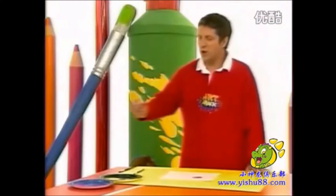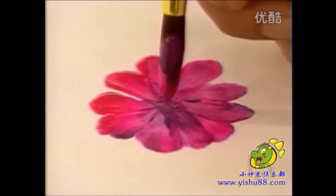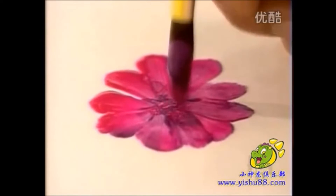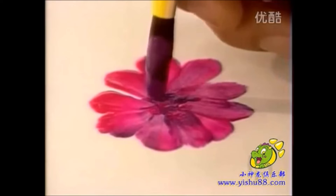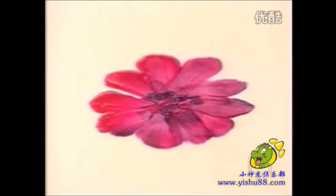Then to finish it off, just put a few dots in the middle with pink, and a few mauve dots dotted in between. And there you have your flower.